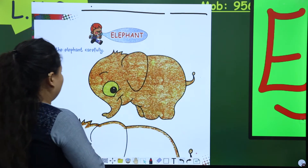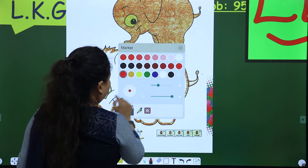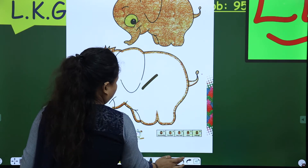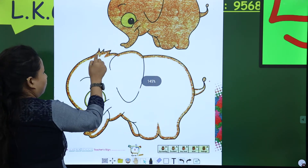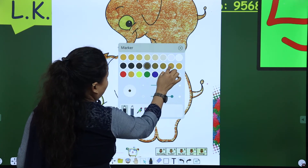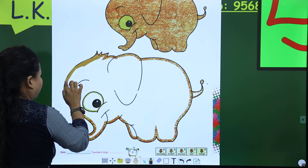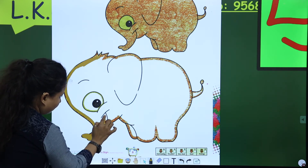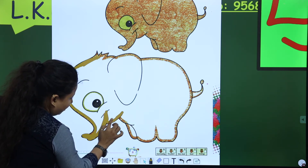It is a wild animal. So now, it is time for coloring. So now, ma'am is ready. So where are my colors? My colors are here. So how to color it? First of all, we start with an outline. Make an outline first with your crayons.